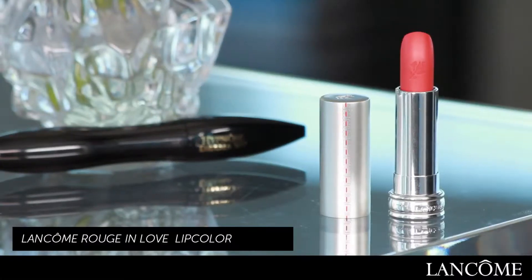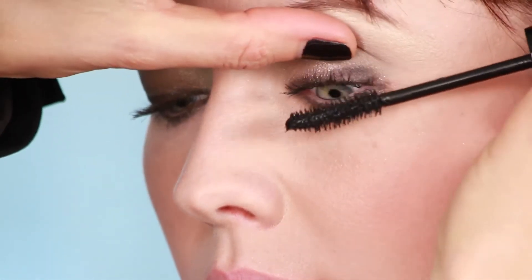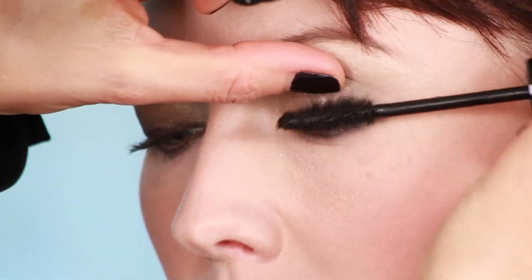and then add beautiful lips that complement the soft, sultry look. For lips, I'm going to use Rouge in Love in Madame Tulipe by Lancome. Let's start with the lashes. No summer flirty look is complete without full, beautiful lashes.